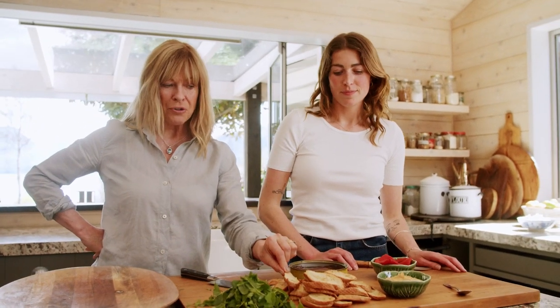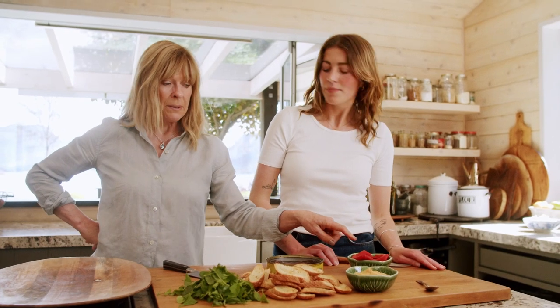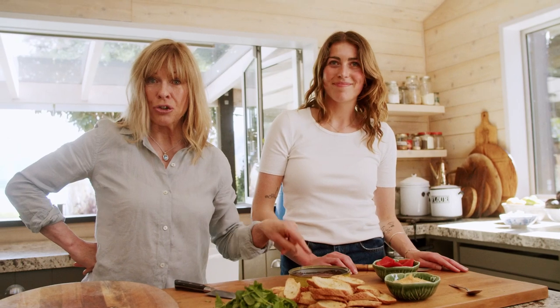So crostini bases, and then Rose can talk you through this delicious bean puree, roasted peppers which you can buy jarred or roast your own, and then the hero — delicious anchovies.